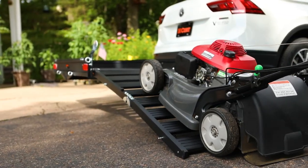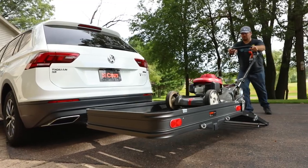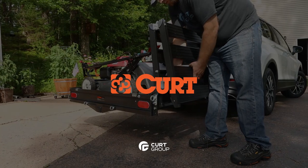Congratulations, you have now completed the assembly of the CURT 18112 cargo carrier. Let's get ramped up and get ready to bring it. Thanks.